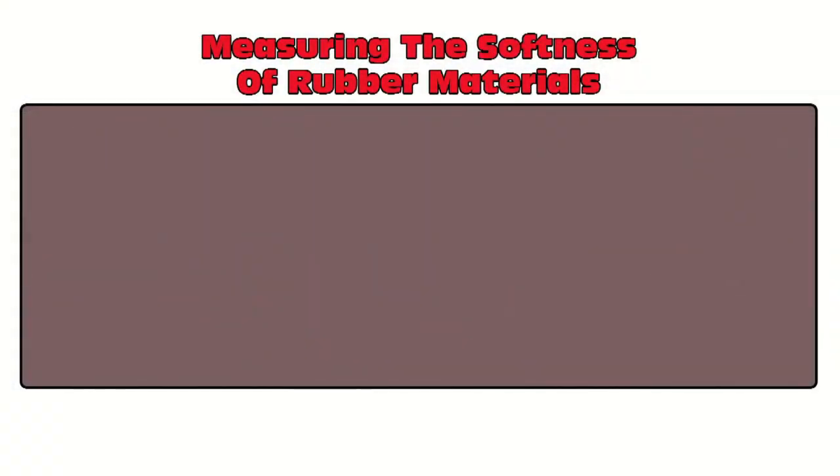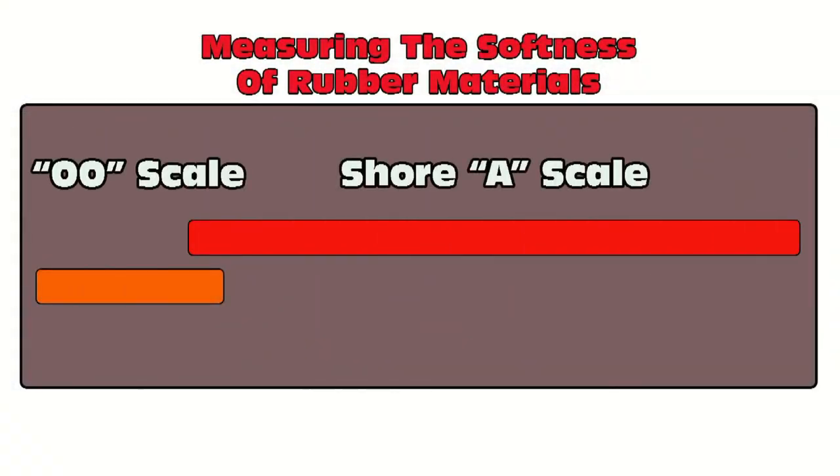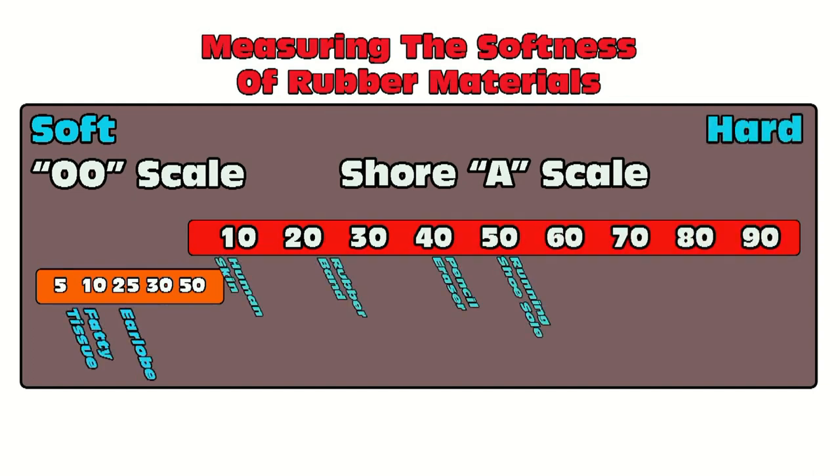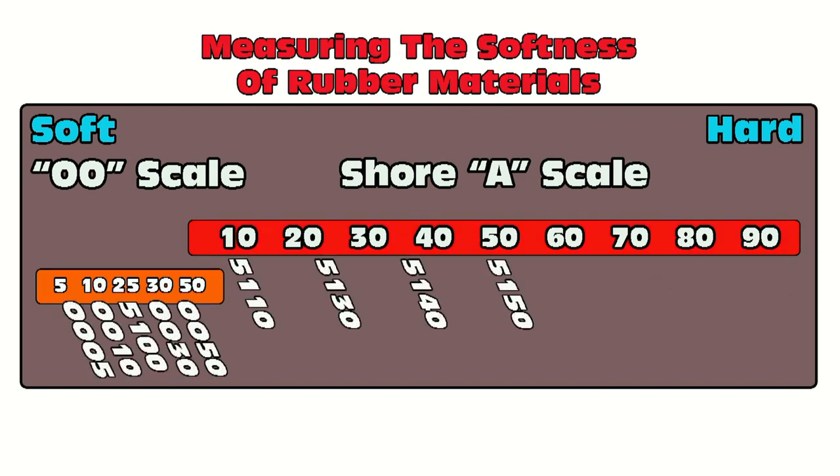A quick recap about the Shore A scale: it ranges from around Shore A10, which is about like human skin, up to harder materials at higher numbers. A Shore A40 is about like a pencil eraser; A60 to A70 is about like a car tire; and a 90 is about like a hard hat. Most of our mold materials fall in the range of about Shore A10 to Shore A50, but in this case we'll be using the 5110.